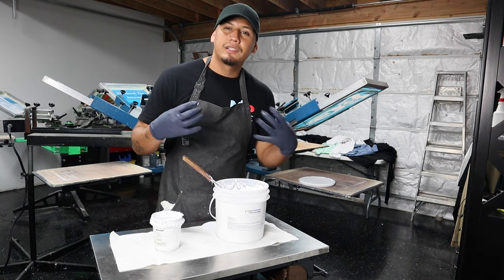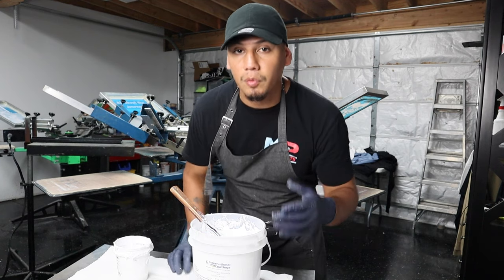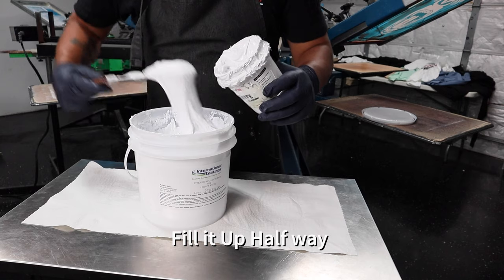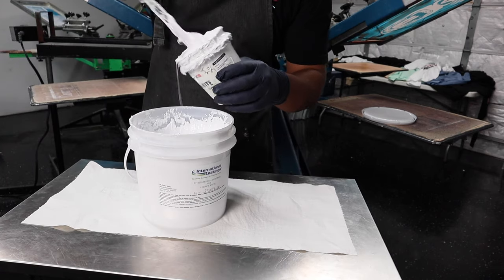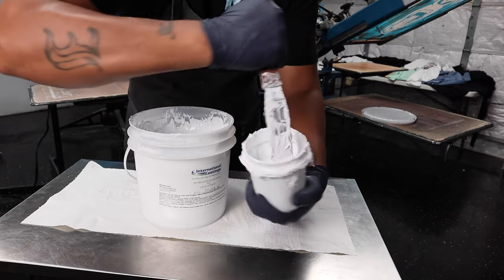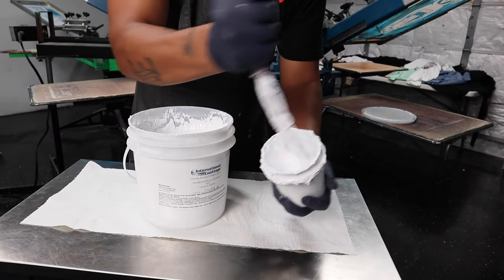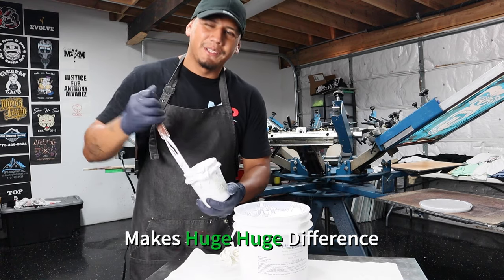If I want my design to be vibrant, I have full control to adjust the ink to my preference. But if the inks come thin and I want the design to look vibrant, I have no control over that — the only way to solve it would be to add another layer so the design could be nice and opaque. So what I do: I grab an extra container, add some ink — not all the way, usually halfway or a little under halfway. That way, when you're mixing, it won't be rough. You stir for at least two minutes, making sure everything is nice and soft. This simple small step makes a huge difference.